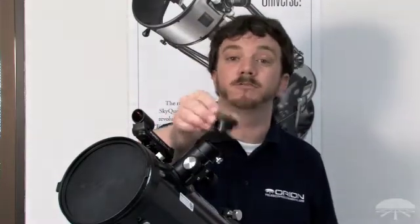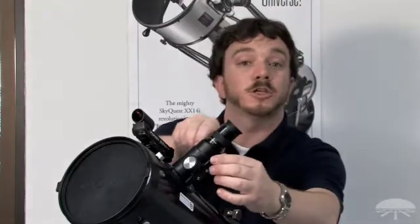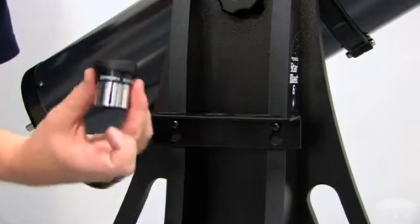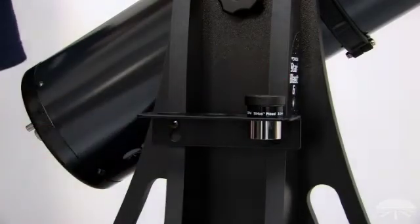To complete assembly of the Starblast 6, let's insert an eyepiece into the focuser. First, remove the dust cap from the focuser, then take the included 25mm eyepiece and gently insert it into the focuser tube. Secure in place by finger-tightening the thumb screws on the focuser. The Starblast 6 also includes a higher-magnification 10mm eyepiece, which we can put in the eyepiece rack for convenient storage.